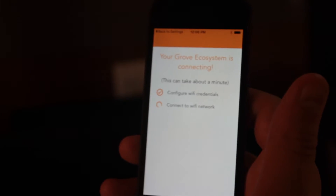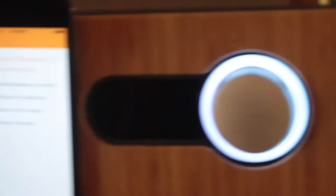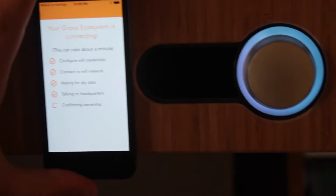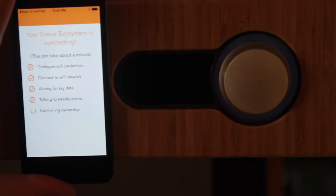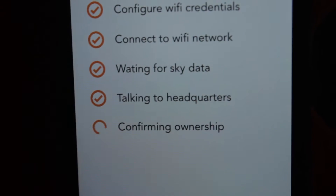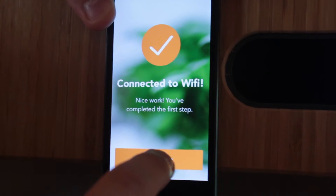Our Grove ecosystem is connecting. It says it'll take about a minute. I was waiting for sky data. What is sky data? Is that like Skynet? I don't know — it's talking to headquarters, confirming ownership. Now we're connected to the Wi-Fi. We've completed the first step. Let's continue.